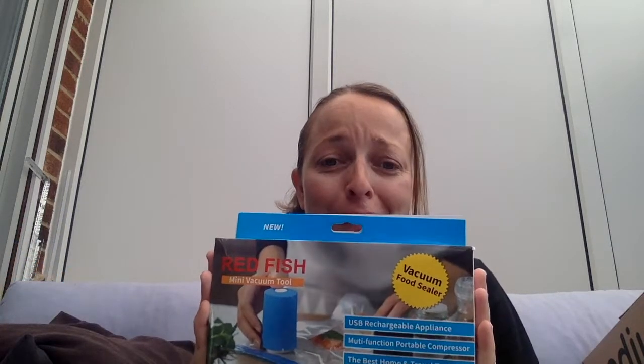Hello and welcome back to my channel. Today I am going to test a travel gadget — or I don't know if you can call it a travel gadget. My dad recently gave me a Redfish mini vacuum tool. It's a vacuum food sealer. I'm not sure why he would have bought one, but he did and it wasn't what he wanted. He's never used it. He said maybe I could use it for my holidays, so today I'm going to test it for the first time to see if it really could work as a travel gadget.